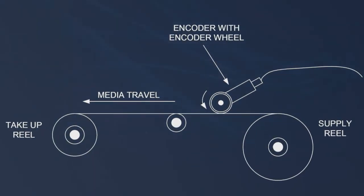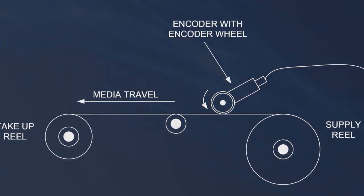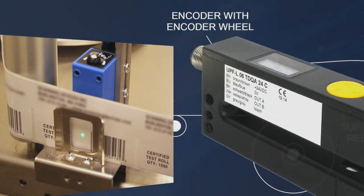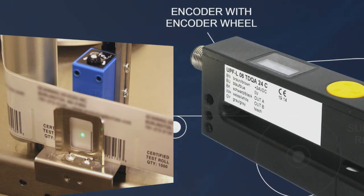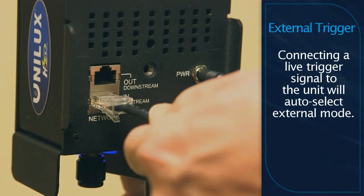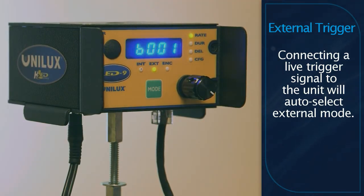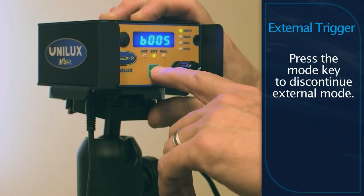You can also synchronize the strobe's flash rate to a variable line speed rotary encoder, an analog line speed device, or an external trigger signal. Once the synchronization source is connected, the strobe will automatically enter external trigger mode. To deactivate or reactivate external trigger mode, press the mode key.